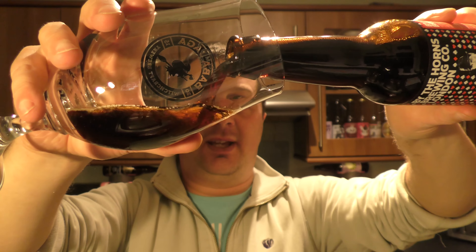Oh, look at this — a nice bit of smoke on the opening. Beer in the glass there. I do like a black IPA.